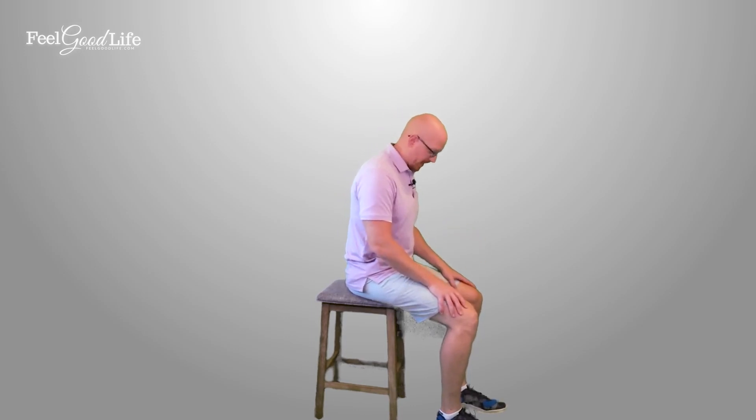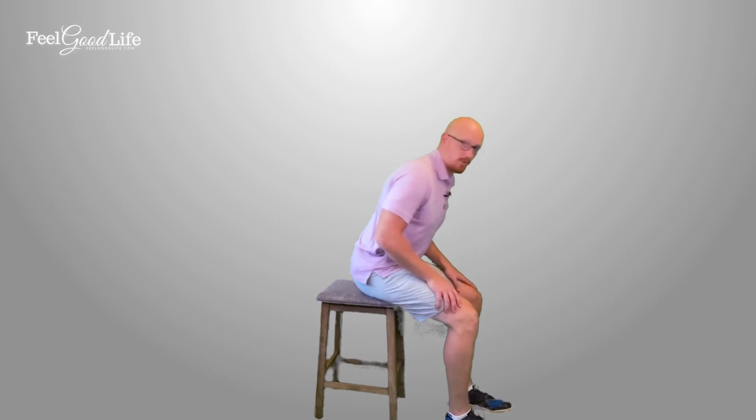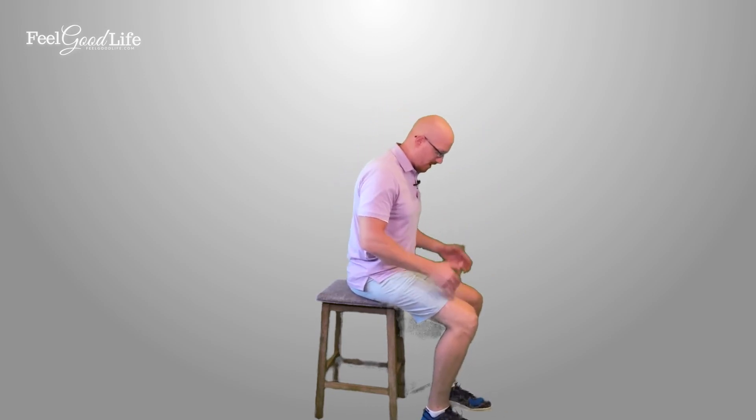We'll start with the feet first — one of the most important parts of the exercise. You're going to keep your feet parallel and about shoulder width apart. One of the mistakes people make is they keep their feet out too far, so they have to throw their weight forward to get their weight over their feet in order to stand up. Keep your feet close in underneath your knees and even closer to the legs of the chair.